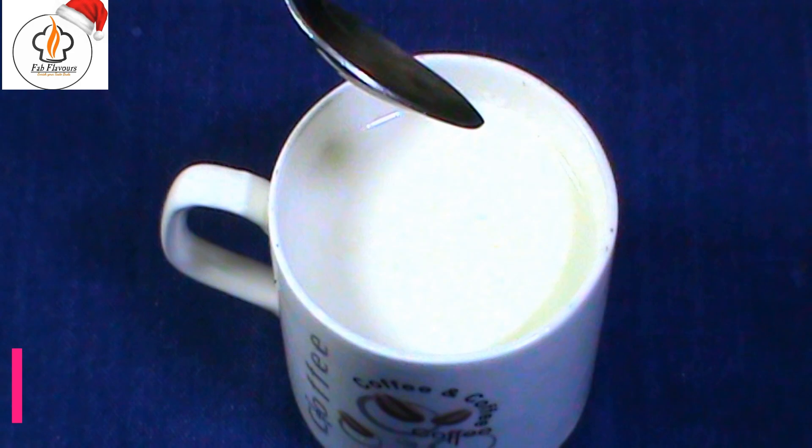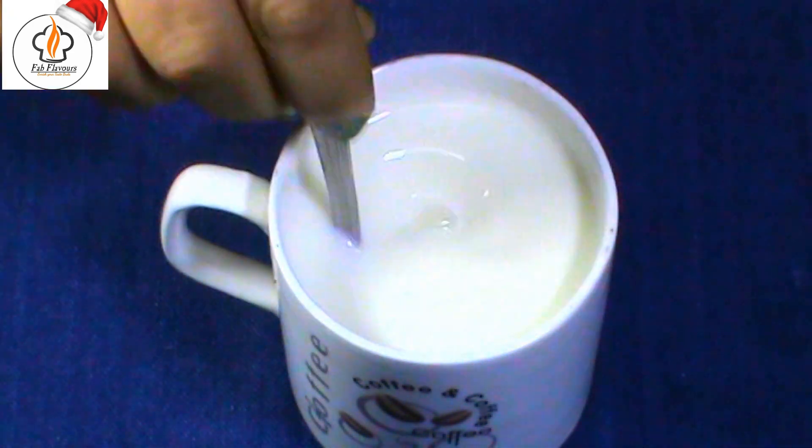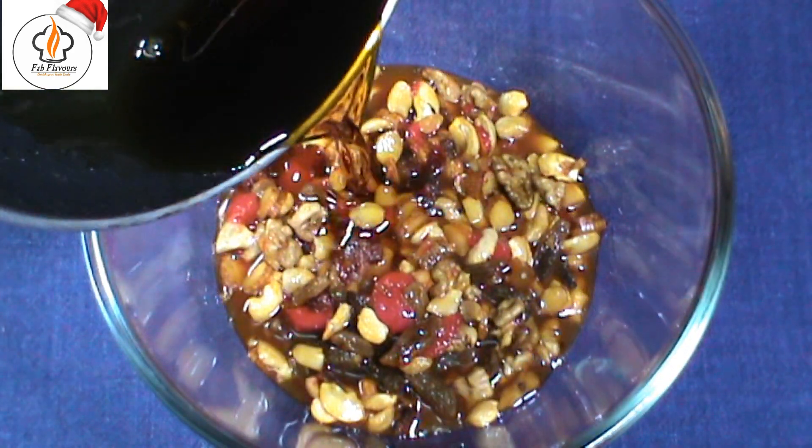Take half cup of milk and add 1 teaspoon vinegar to it. Stir to curdle the milk.